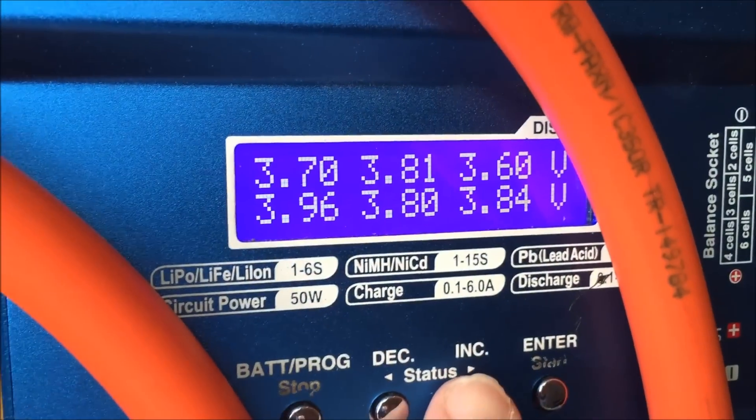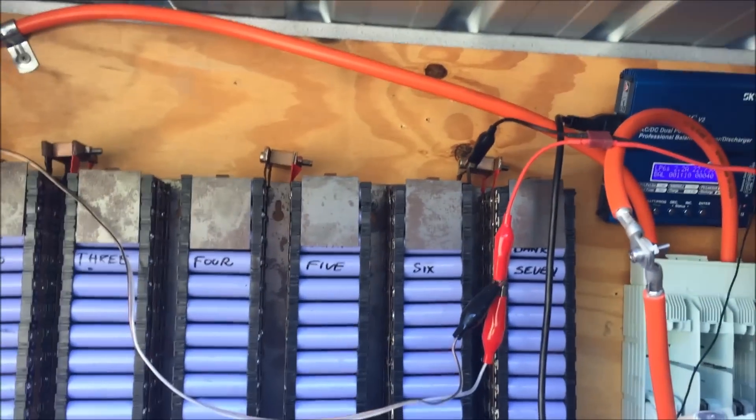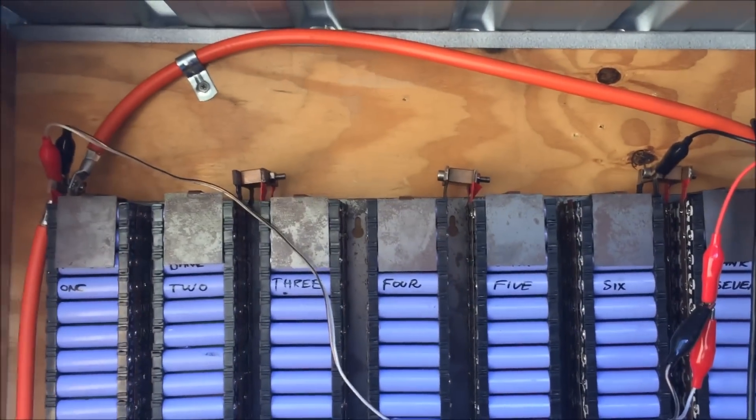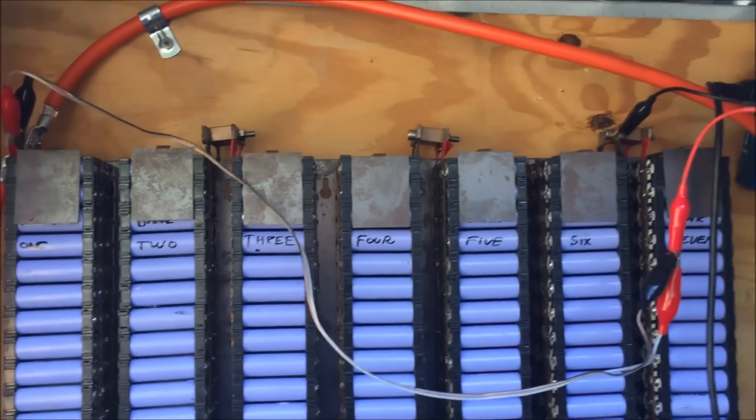The battery voltages are starting to come up a little bit, but it's going to take several days to charge. This bank has already been individually charged because I knew I could only do six with that, not seven. So I'm going to leave it on there for about three or four days. Hopefully by the end of this week I'll have a decent update where I can do another live feed and complete the testing on that pack.